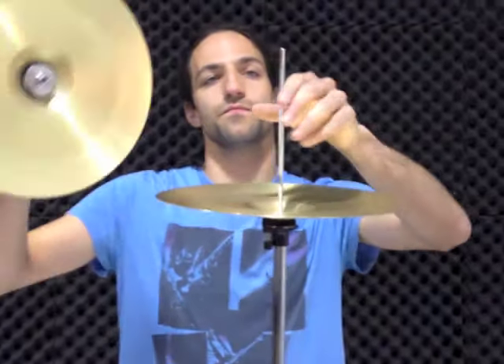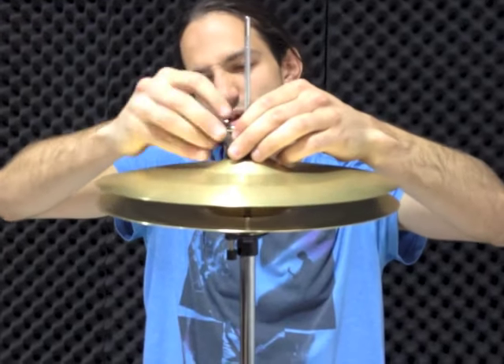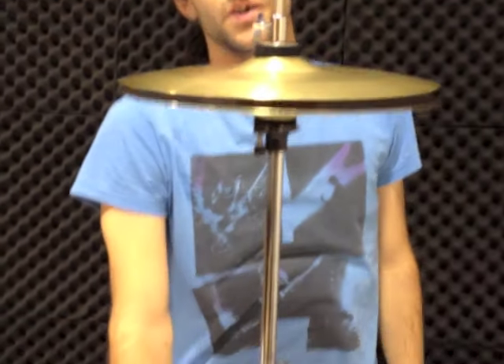Next up, put the hi-hat cymbals on top of the stand — just feed it through. Just leave a few centimetre gap between the cymbals. And there's your hi-hat stand.